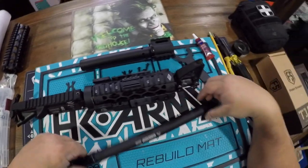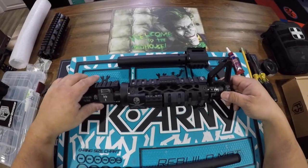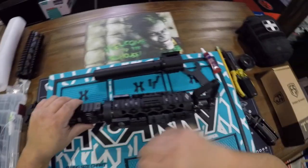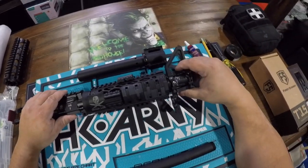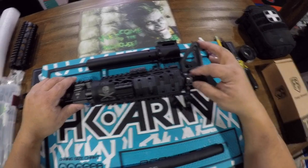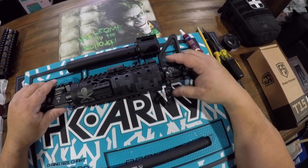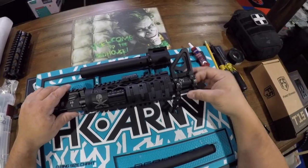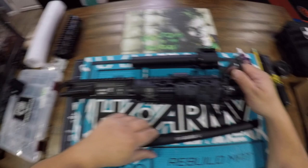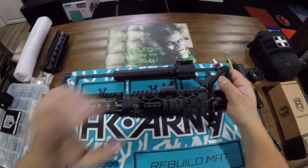I'll show you a custom free float that I had made up for this gun. Again, this is all about whatever you prefer. If you prefer a two-piece and want to keep the M4 look with the delta ring, just do what I did here. You're going to have to machine the iron sights a little bit so they fit over the barrel sleeve, and replace the screws with longer ones. Be careful when you tighten it — you don't want to mushroom the opening; you want the barrel to go straight in and out.